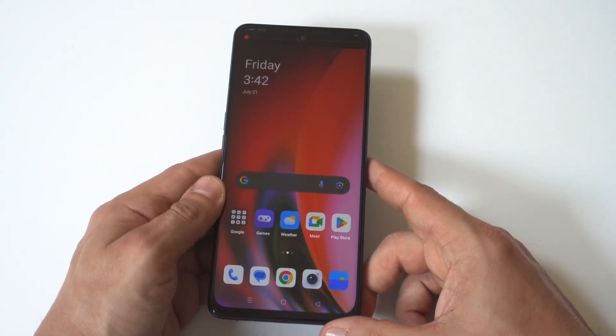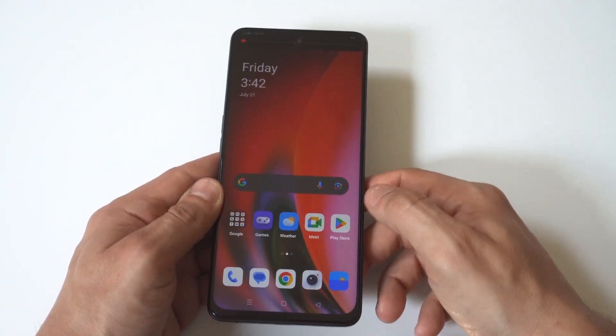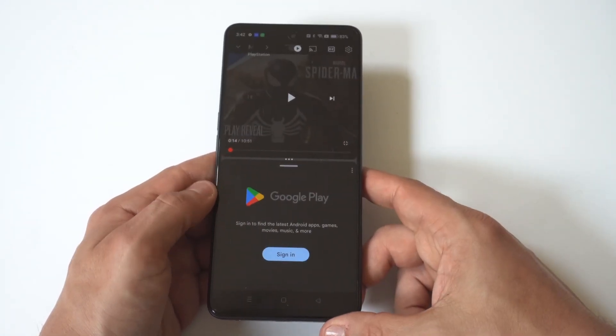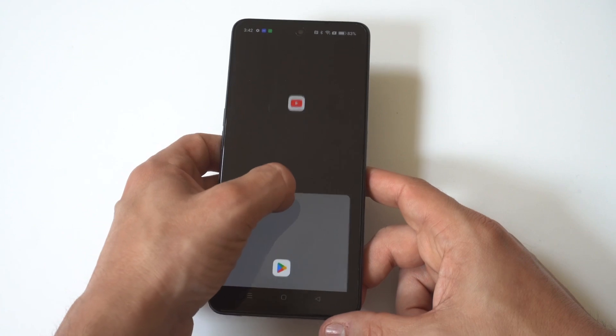I'm going to go with YouTube as my first example here, and then it's going to say that you've got to open another app to use split screen. So we're just going to click on the Play Store, and then boom — there it is.